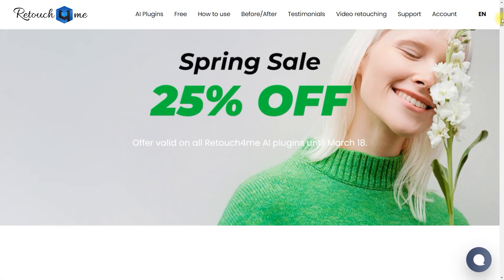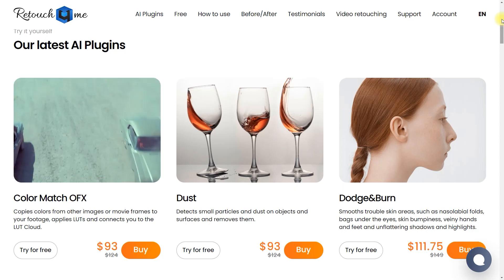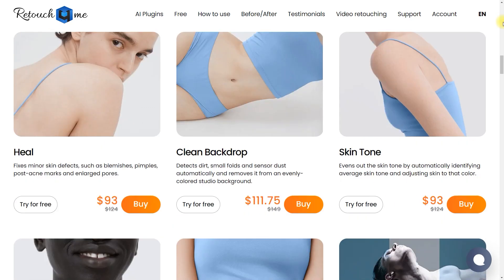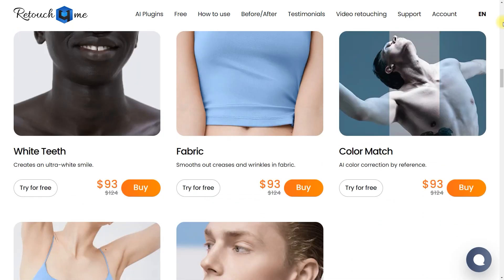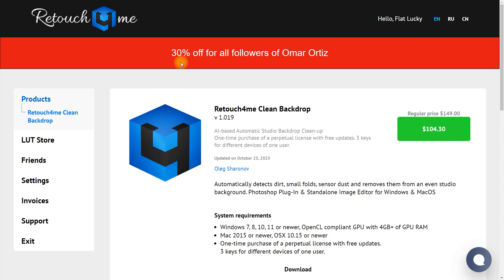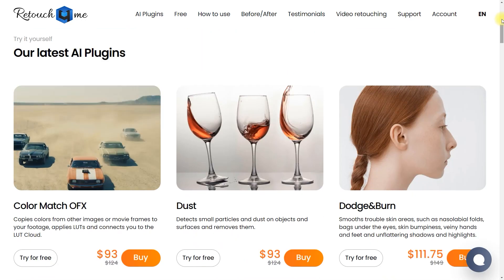Hello everyone and welcome back to the channel. I have some exciting news for you. Retouch for Me is having a spring sale and you will get 30% off on all of the plugins they offer. To avail of this limited offer, click the link in the video description or use the coupon code ORTEZ20 at checkout. Hurry because the sale only runs from March 7 to March 18, so grab this amazing deal now.